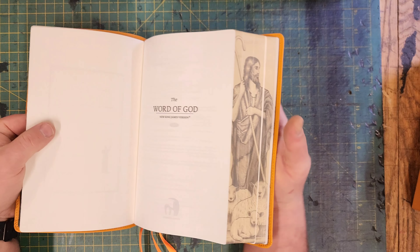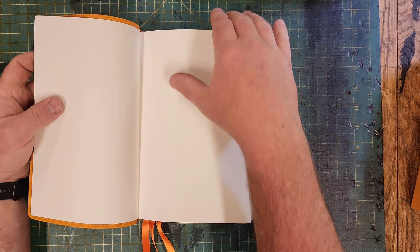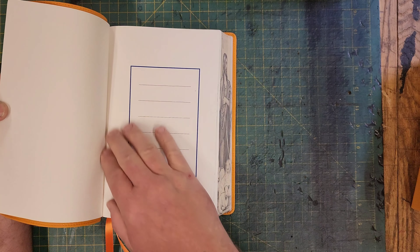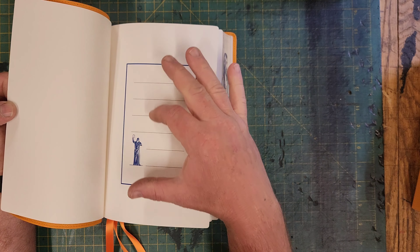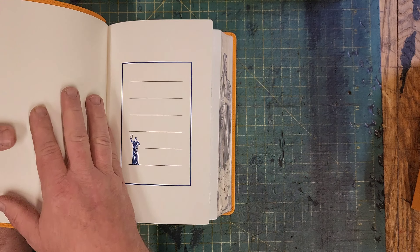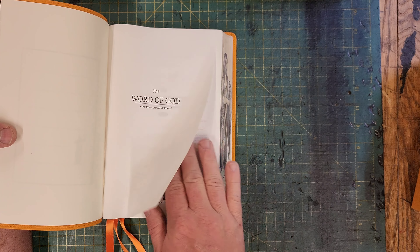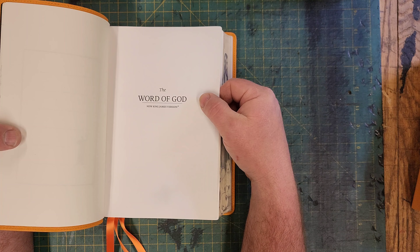Inside the Bible, you have your liner page, then a blank page — it's pretty thick — and then your presentation page. I like how they do this presentation page: it's just blank with some lines. A lot of Bibles say 'to, from, presented on' — I don't necessarily like that. I prefer this. If I just want to write my name in there, maybe the year I purchased it and started reading it — that's the kind of thing that matters to me.